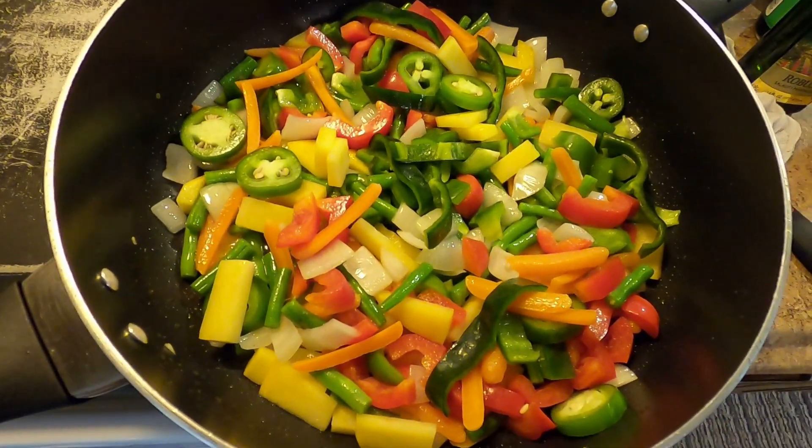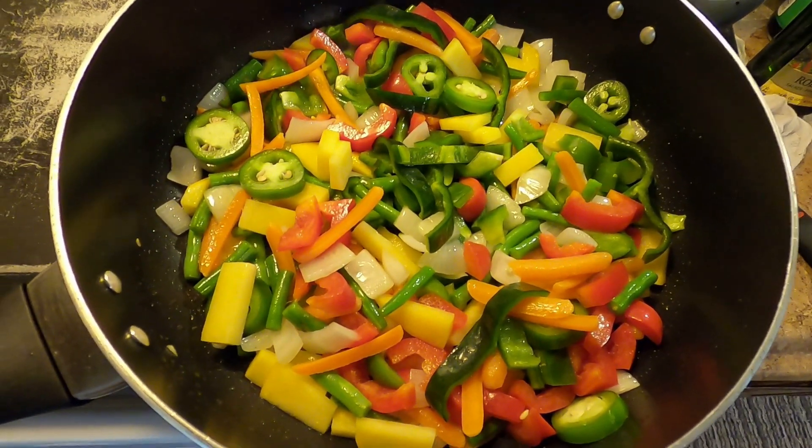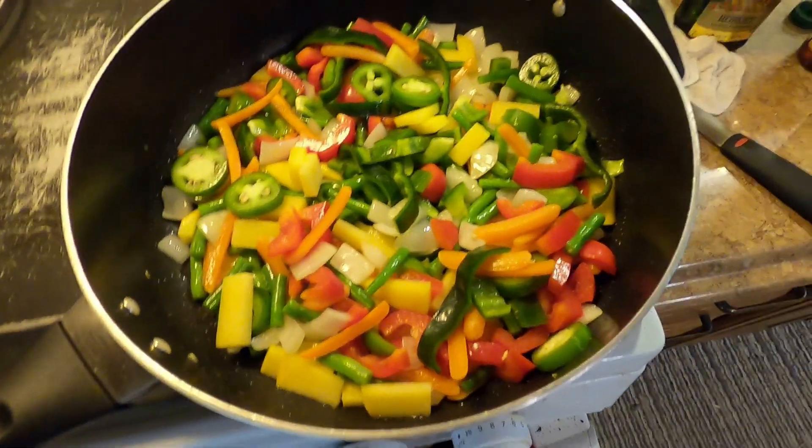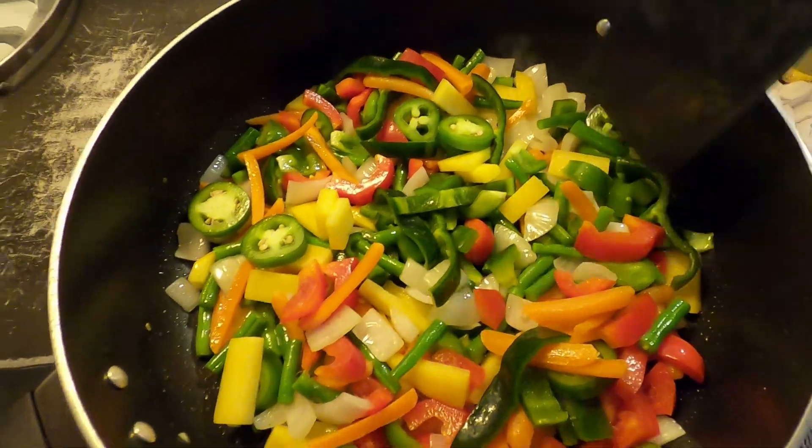I'm not a huge fan of raw broccoli, but broccoli and cauliflower are something you can see as a regular salad bar topping uncooked. I used to slice vegetables for the salad bar at the grocery store.